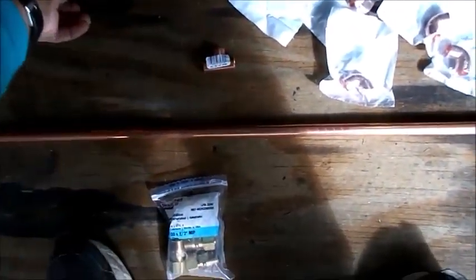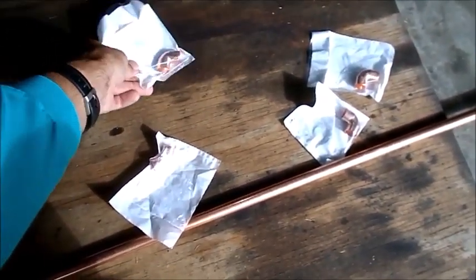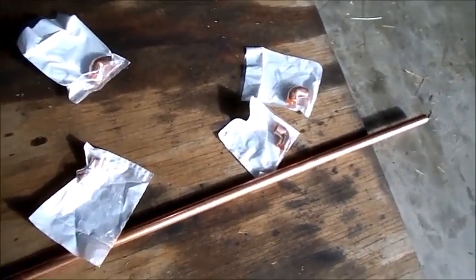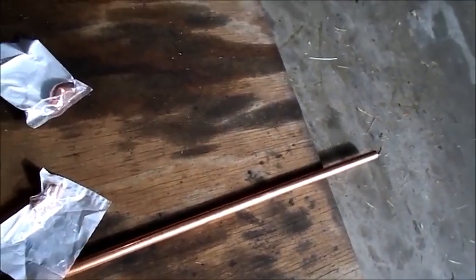This tube right here is going to run off the T over that direction. That's going to be like this. I need a 90-degree going into the air filter — that's one there. A 90-degree to the air filter going like this. We've got a 90-degree to go like this, and then a 90-degree to go down. And then of course I've got to take the copper pipe and chop it up into a whole bunch of different pieces.